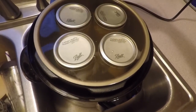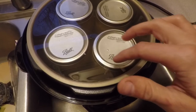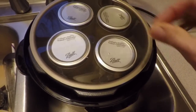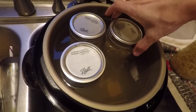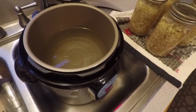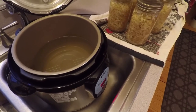Oh wow, look at that — that's the water, it's still in there. That's pretty interesting. The water is actually on top of it now. I was being overcautious thinking that it would boil over. It actually worked perfectly fine.